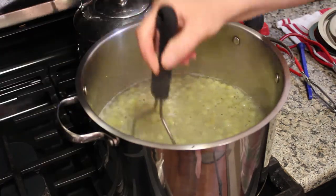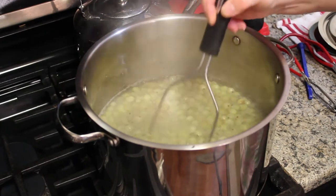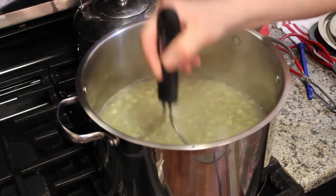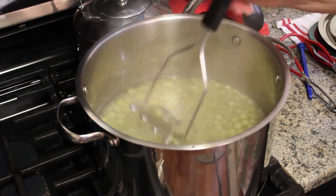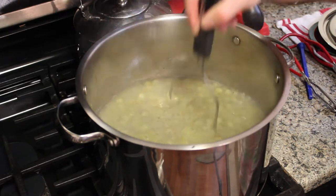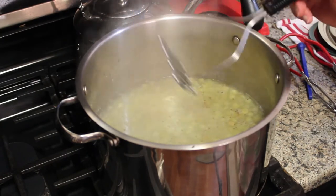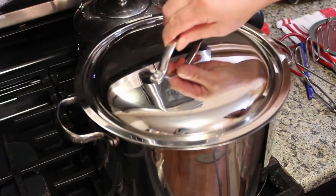My gooseberries have been simmering for five minutes and they're already falling apart. There are some that are still hanging in there so I'm going to keep cooking a little bit longer, but it's really going to be under 10 minutes of simmering. I'll put the lid back on and let it simmer some more — I have four minutes left on my timer, which I set for 10 minutes once it started boiling.